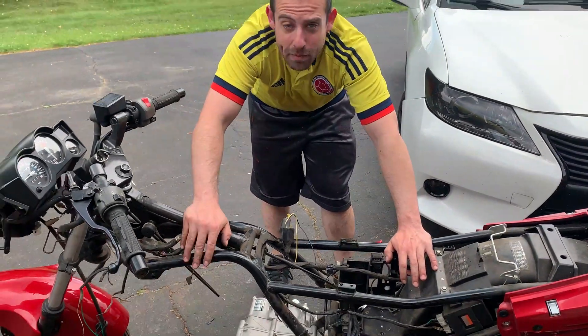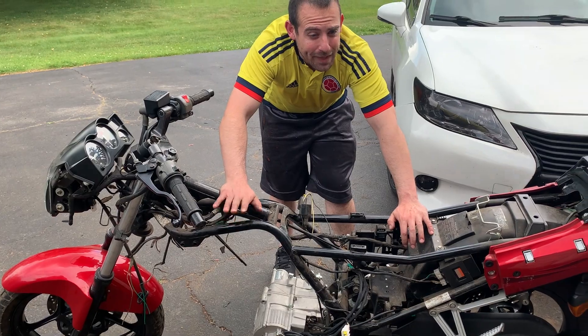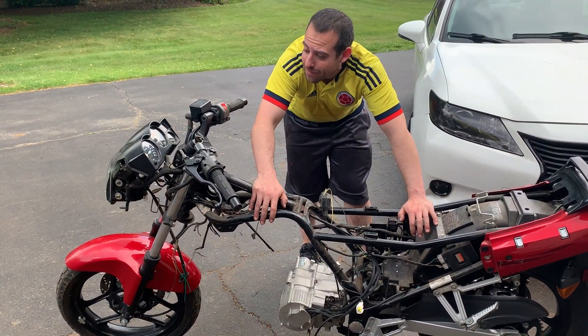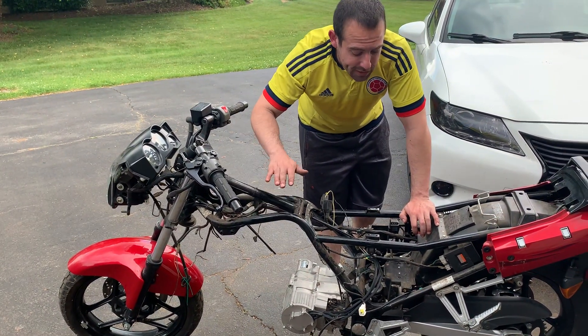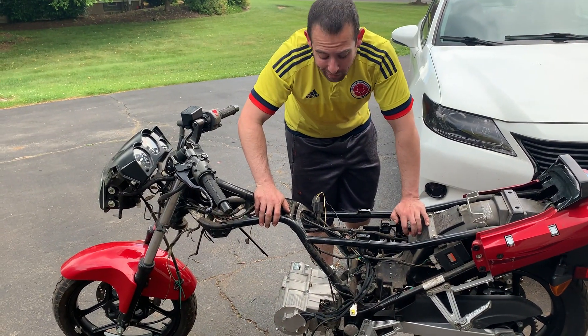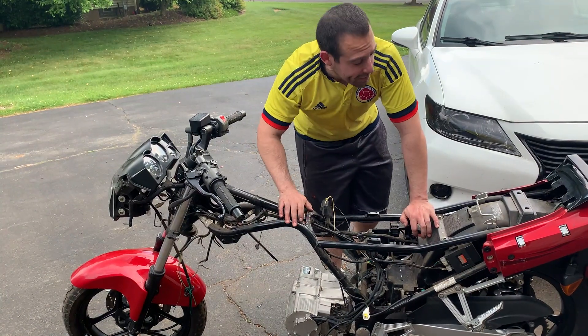This build should take next to no time at all. A couple people were asking how long a build takes — if I sit down and work on it and I have the parts, that's the killer: getting the parts or not having the right parts. It doesn't take too long, and it also depends on what you're doing. This should be done within the next two weeks, and the longest part is going to be me spot welding the batteries, which I'm going to show you.